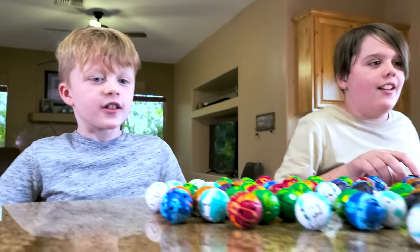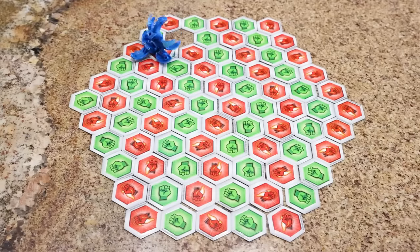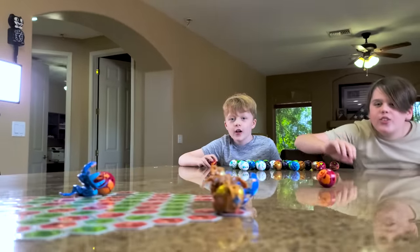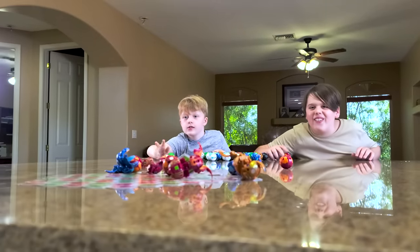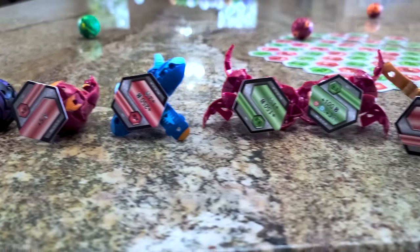On your marks, get set, go! One... two... three... four... five... six... seven! All right, we got seven. Now we got to see what they're stuck to. Seven out. Didn't you say reds are bad? Yes. We only got two green and the rest are red. Well, that's not very lucky. No, it's not. Our next challenge will need a lot of luck. Let's go set it up.